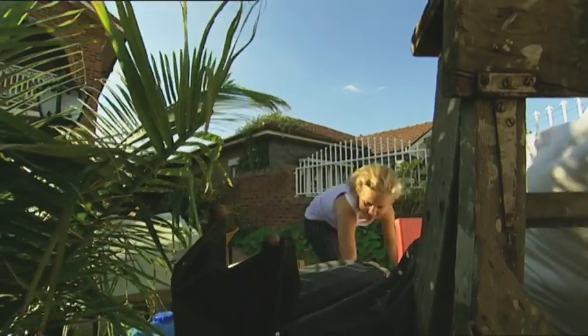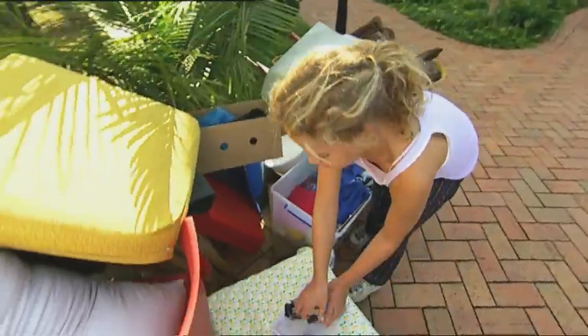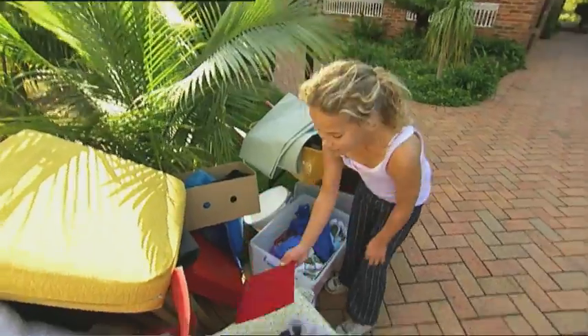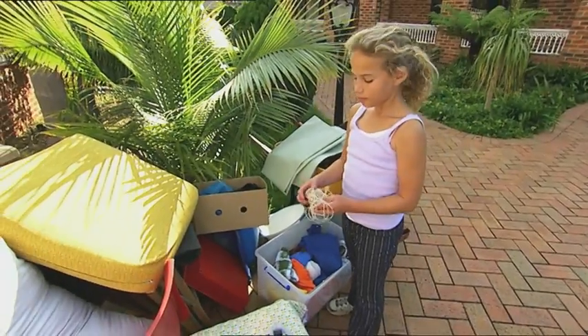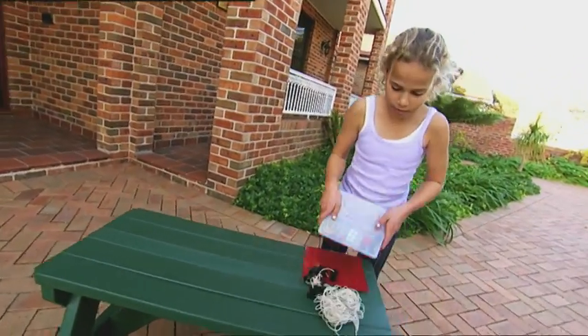My dad's throwing out all this old junk. What have we here? This is an old sewing kit with lots of plastic spools. Let's see what else I can find. Here's a strong piece of cardboard. And a ball of string. I know exactly how to turn this trash into something useful. I'm going to make my own flying helicopter.